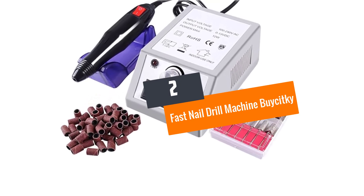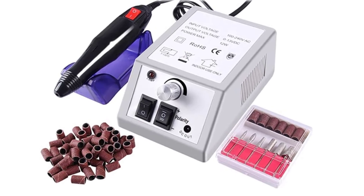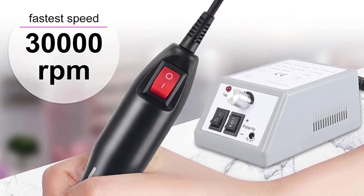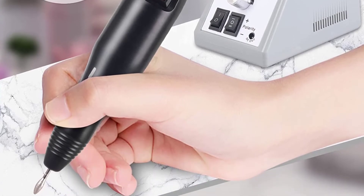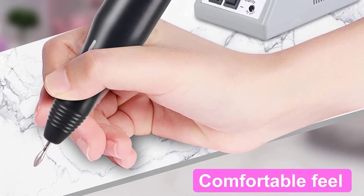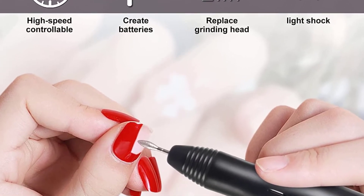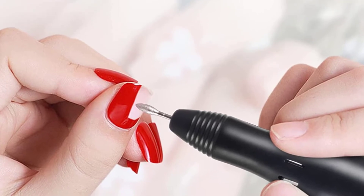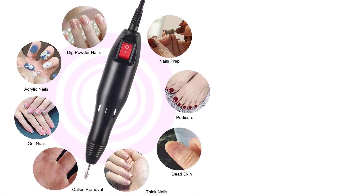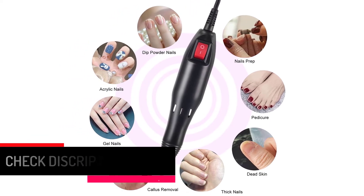Number two: Fast Nail Drill Machine by Bissel. The nail drill machine by Bissel is constructed of premium quality metal and is capable of performing multiple tasks with a rotational speed of around 20,000 RPM. It rotates in either direction and is sound equipment for spas and parlors. It comes with 100 sanding bands, and when used at home it can significantly reduce your expenditure on manicures and pedicures.